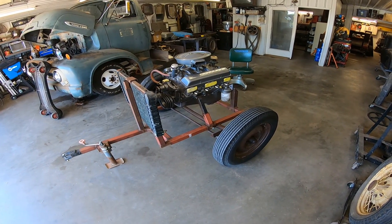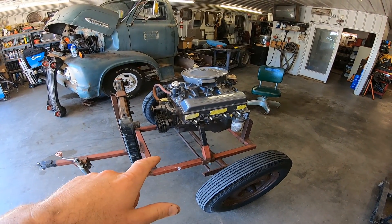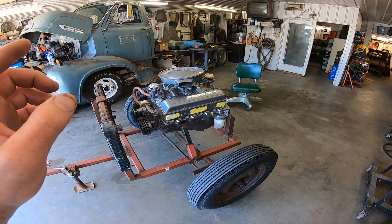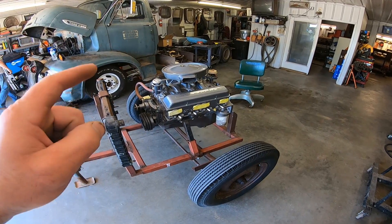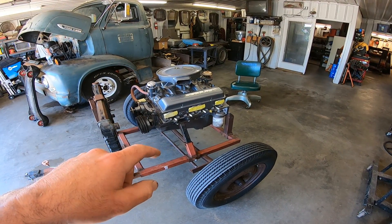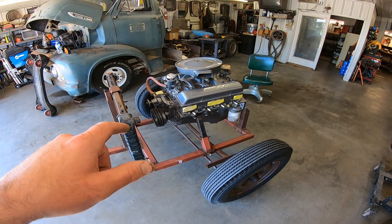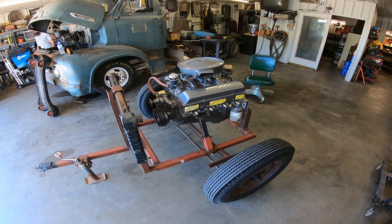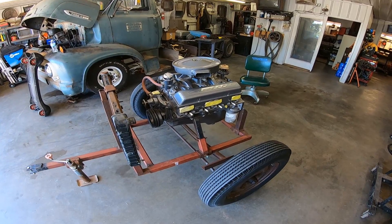So we picked up this 283 at an estate sale yesterday. The guy was going to put it in a '38 Chevy pickup, but decided to go in a different direction. He talked him into a 383 or 400 or 350 or something like that. But that same rod builder sold him this 283, and I guess it came out of another street rod where somebody updated something. I was under the impression that it was a new engine, just because it's so well detailed, but it appears that it has run before, and the rod builder did confirm that it was a good running engine.